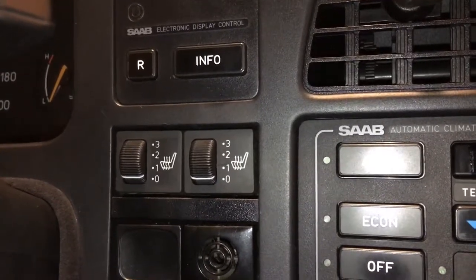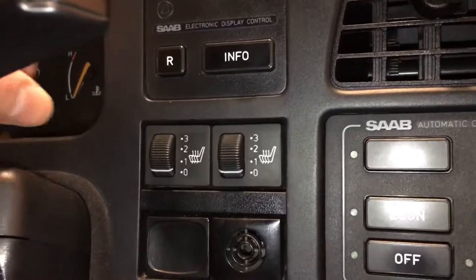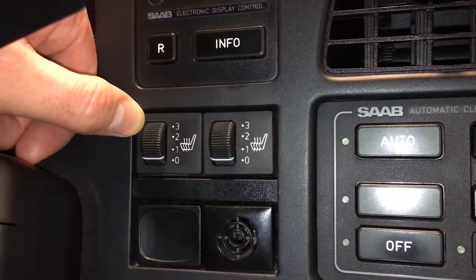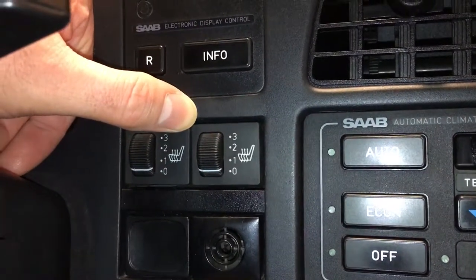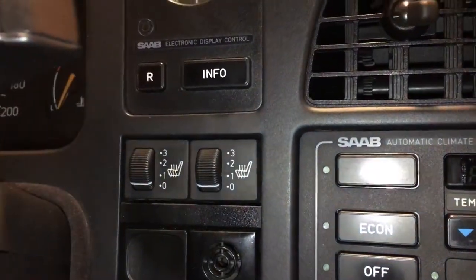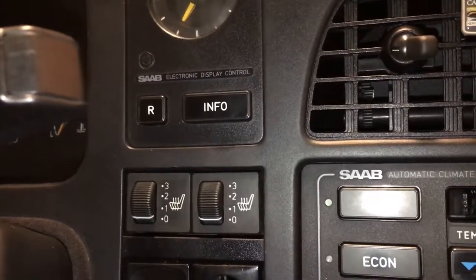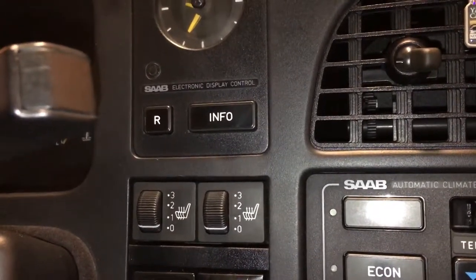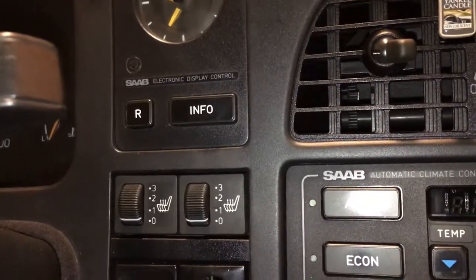My buddy told me that he used some generic LEDs which are supposed to be green, but in my eyes the left button has a yellowish tint to it and the right button has a red tint to it. I don't mind — I like the idea that they're fixed and working, and I even like that there are non-standard colors, so it's fine by me.